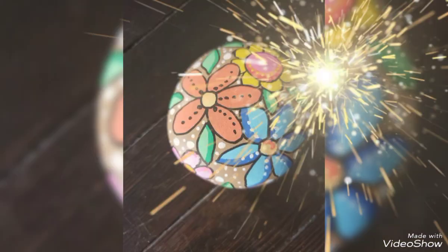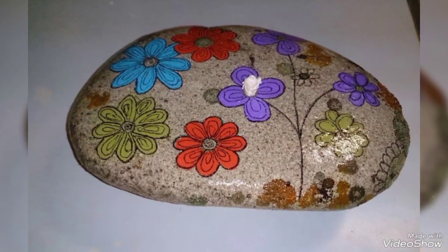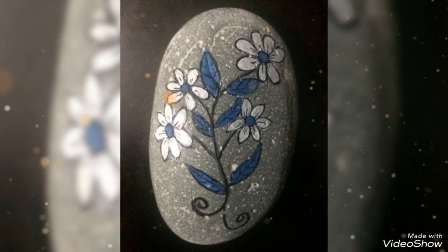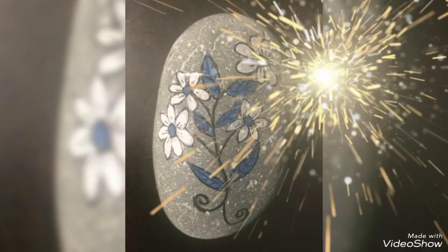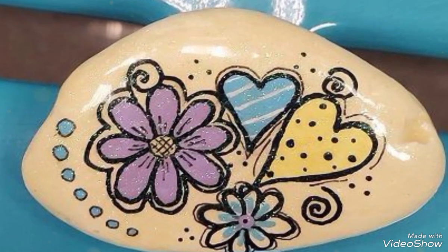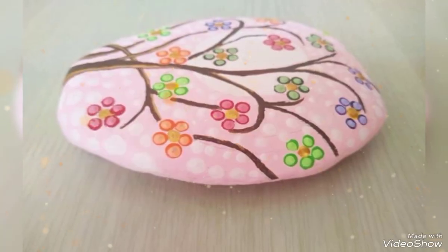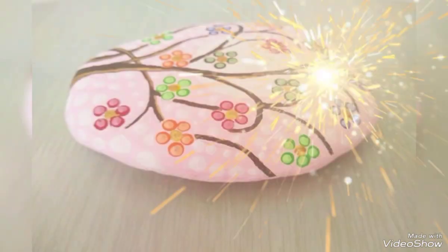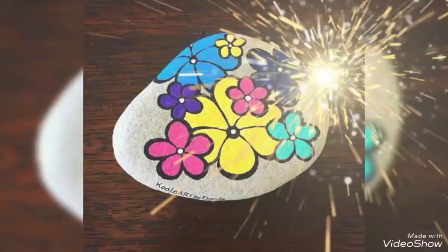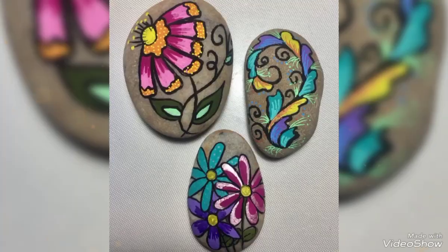Bismillahirrahmanirrahim. Assalamu alaikum friends, welcome back to my YouTube channel, One Wave Pebble Stone. How are you, friends? Hopefully you will be fine.